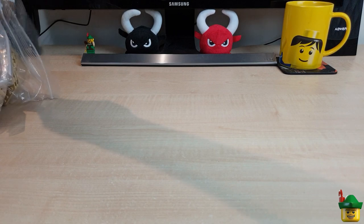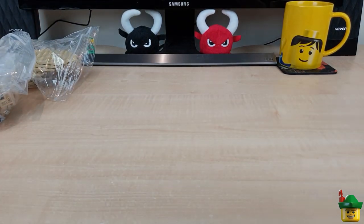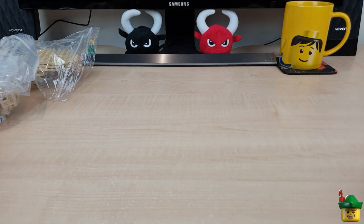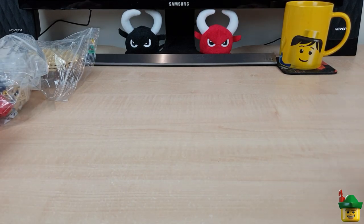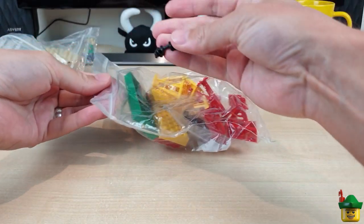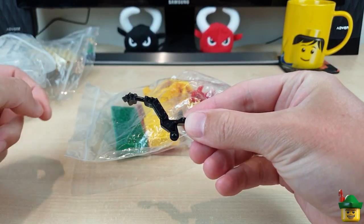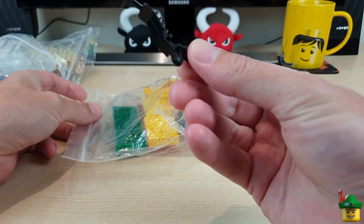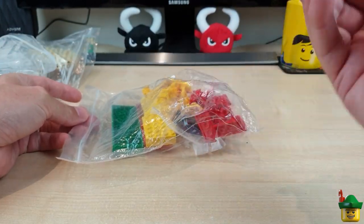Loads of loose bags which I shall tip over here and go through one by one in no particular order. I really don't know what that is — I don't think I ordered it. I'm not even sure that's Lego; I think it just crept in somehow.